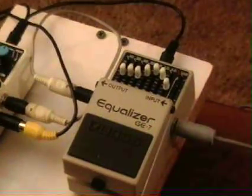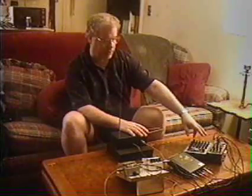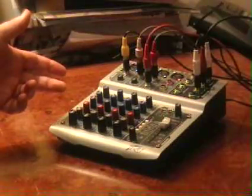So what I do is I have my Theremin, and I pass it first through an equalizer — a GE7 Boss equalizer — then through a digital delay that can split so you have a clean output going to a PV mixer.